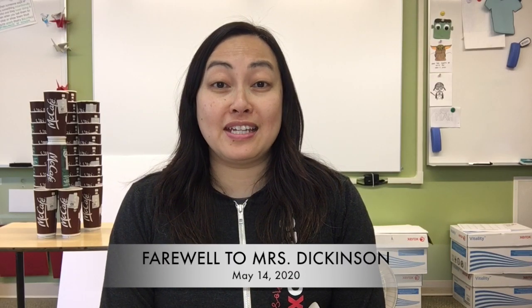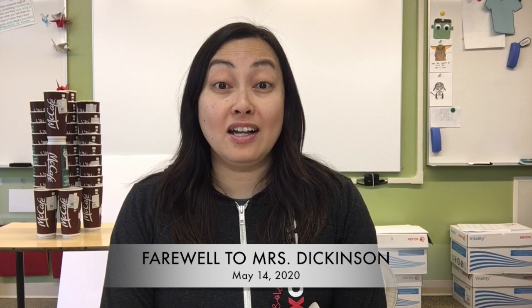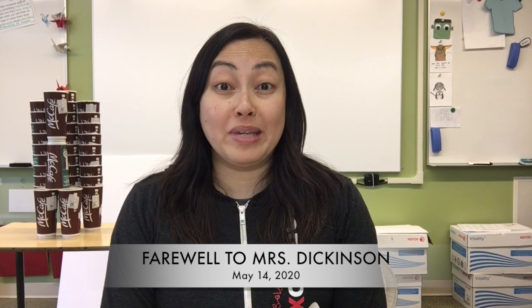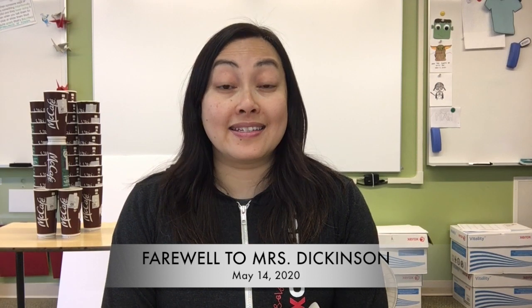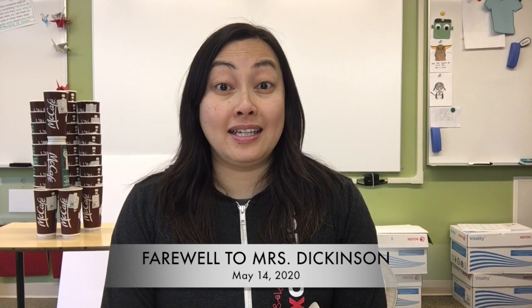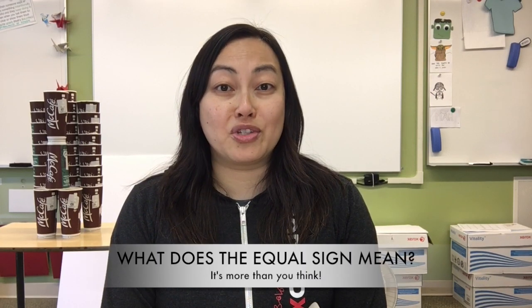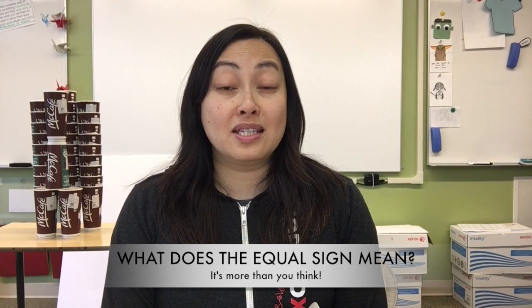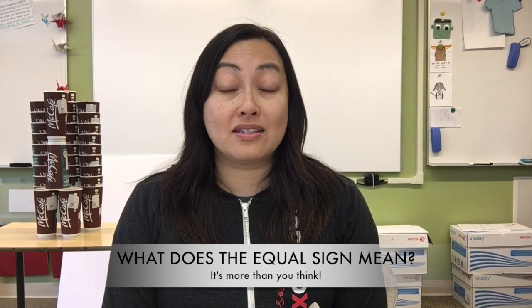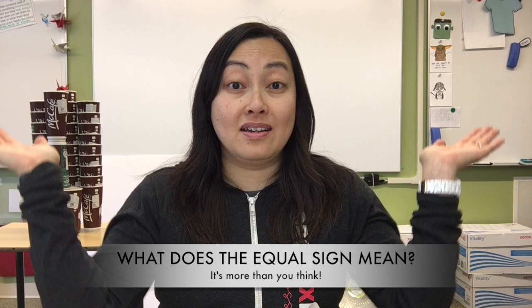Good morning, Room 14. Today is Thursday, May the 14th, 2020. Hopefully you're watching this before 9 o'clock, because at 9 o'clock this morning we are going to all join together in a Google Meet to say farewell to Mrs. Dickinson, as today is her last day. I'm going to give her all those friendly letters that you wrote, and if you haven't corrected it yet, you can still do so by the end of this week. Today we're going back to math, and I've introduced a brand new unit for each grade. The units are very similar and involve solving equations. The pan balance demonstration at the beginning of the video was showing you something about the equal sign — from now on, we need to start remembering that the equal sign doesn't mean an answer. All it means is something that is balanced on either side.